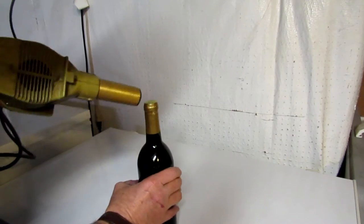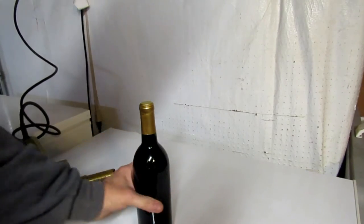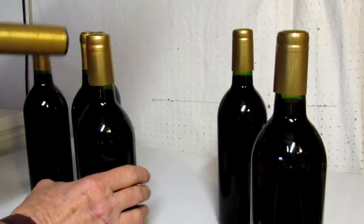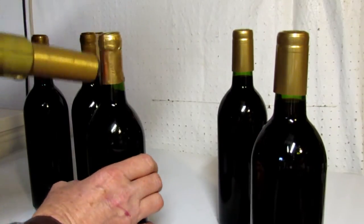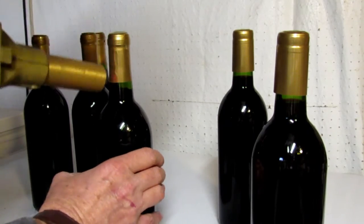It does take a little time to get them all to shrink down good and tight, but they only cost about 10 cents apiece when you buy them, so I feel like it's a worthwhile investment just to dress the bottles up and make them look a little better.